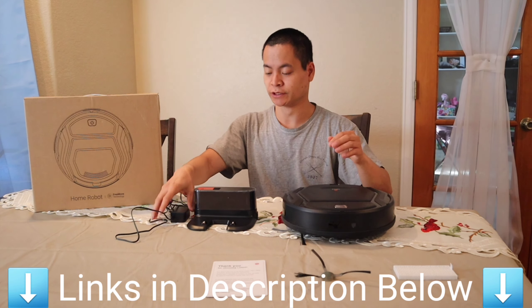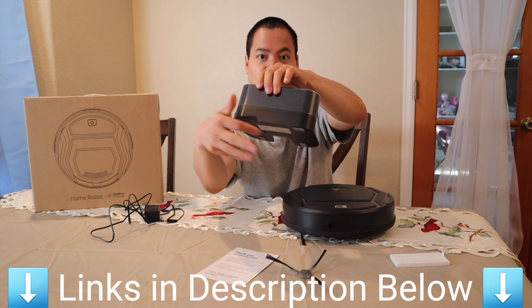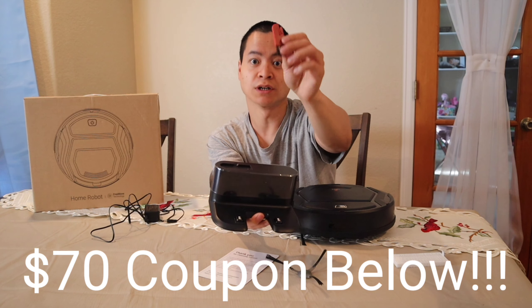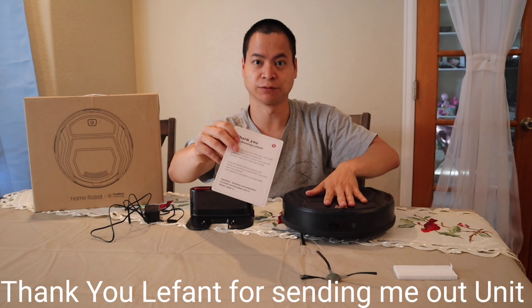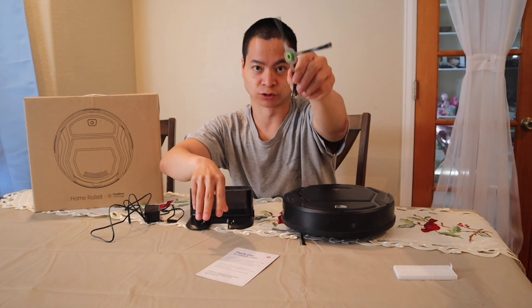Let's go over what's included. You got the AC power adapter, you got the charging dock. Unfortunately you can't wrap the cable around, but it does come with a handy little cleaning brush with the hair cleaning tool — very, very nice. There's a thank you card with all the information from LimpFit. It's a great touch — if you have any problems with this robot, you can just contact them.